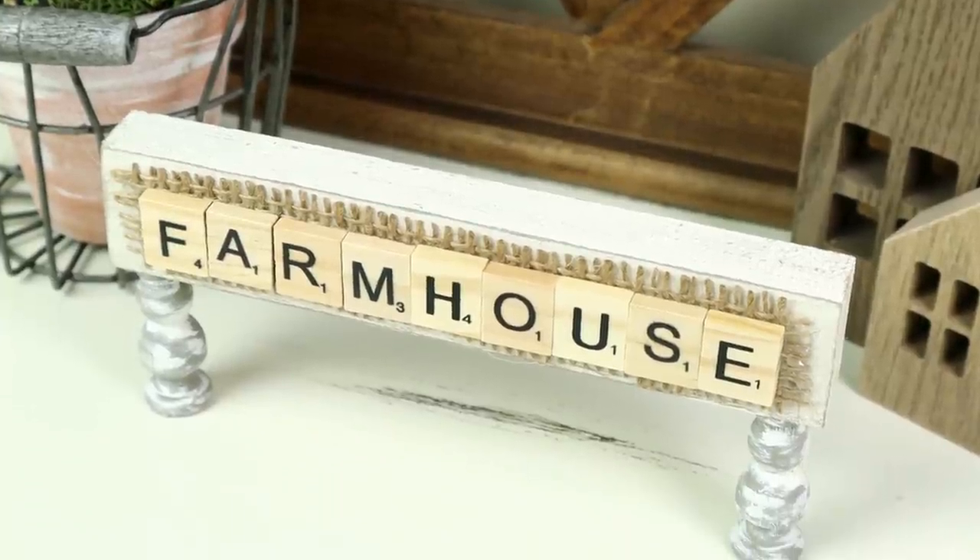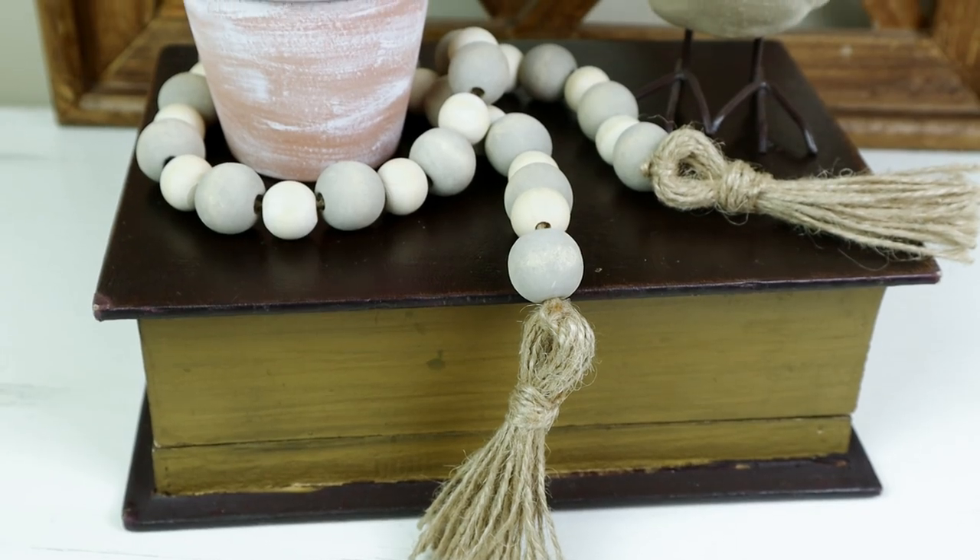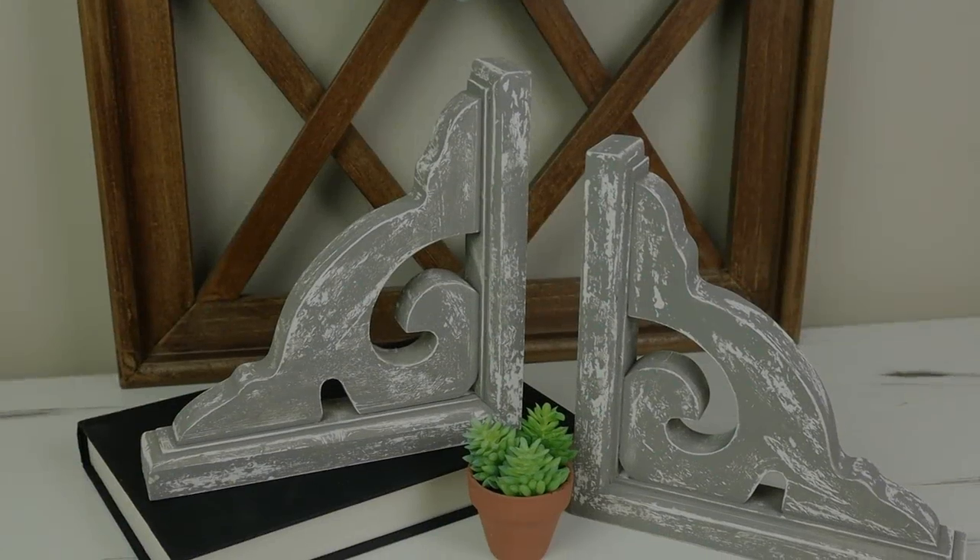Hi everyone and welcome to my channel. Today I'm sharing six new farmhouse decor DIYs that are all super easy to do and also affordable.